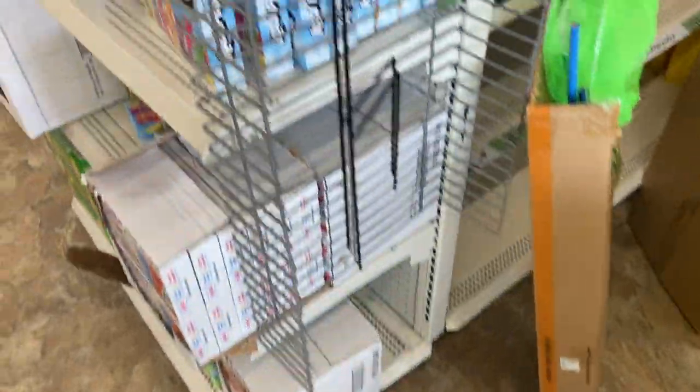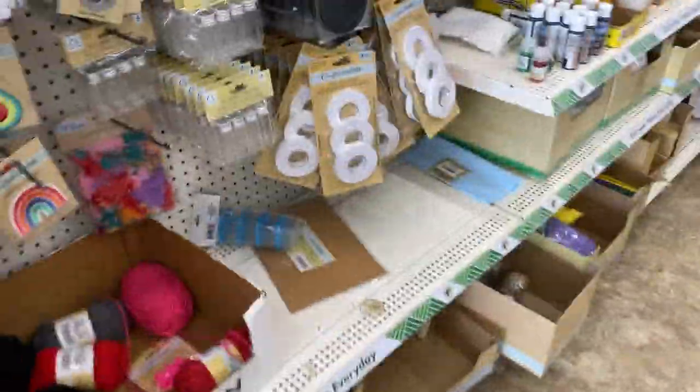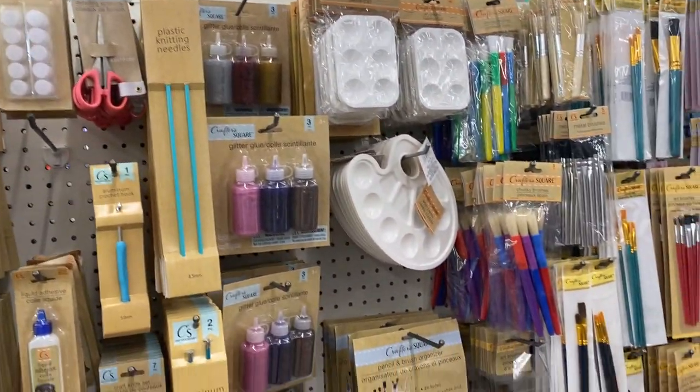Just different things here in Dollar Tree in my hometown. Let's go down to the crafts aisle — you got different things too, that's nice, that may suit your fancy.